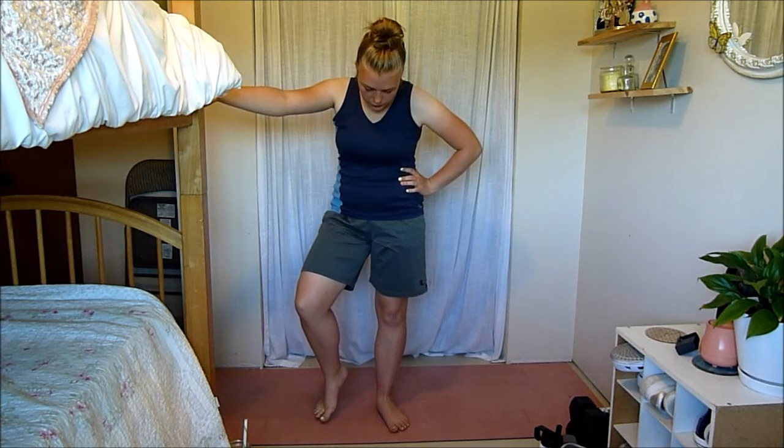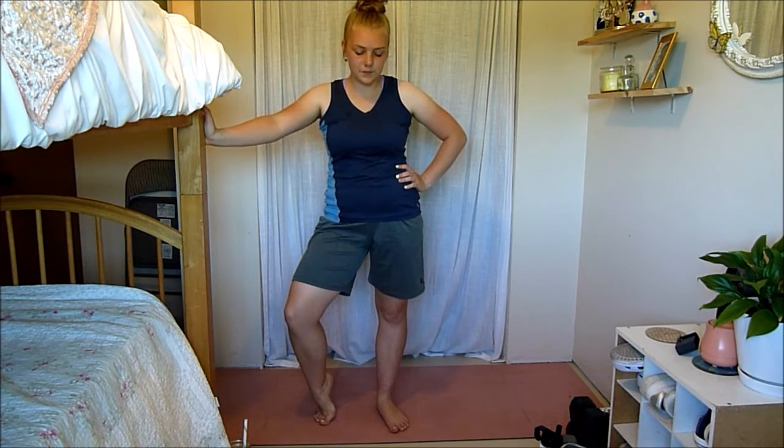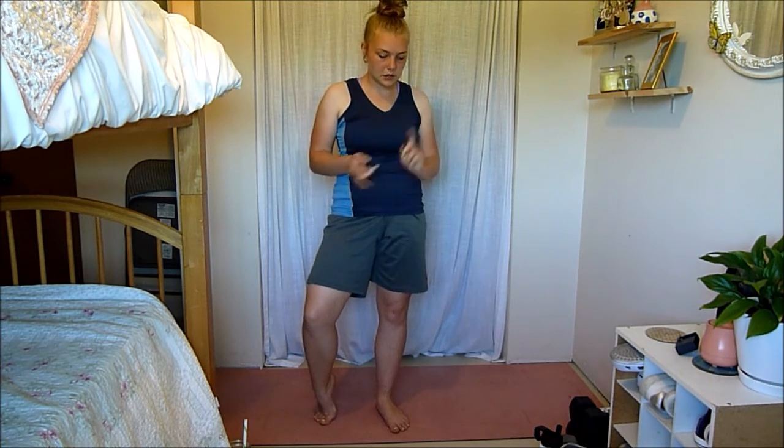Now let's do the arch stretch — on your toes, pushing your heel forward, feeling that stretch in the arch of your foot. These are just tiny little positions you can put your feet in, and this is something I do throughout the day if I feel tight. If my feet or calves feel tight, I quickly do these stretches. They're so easy to do anywhere — when you're cooking, at the store — and it just loosens up your body.